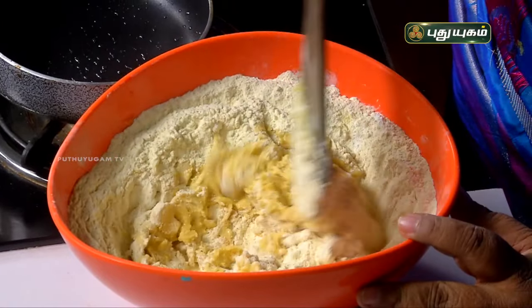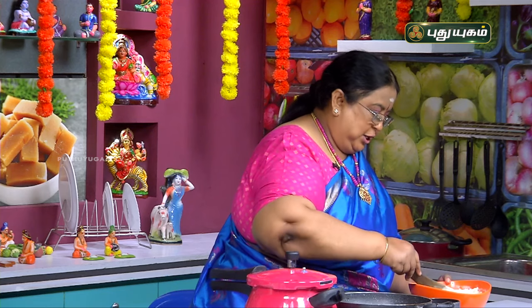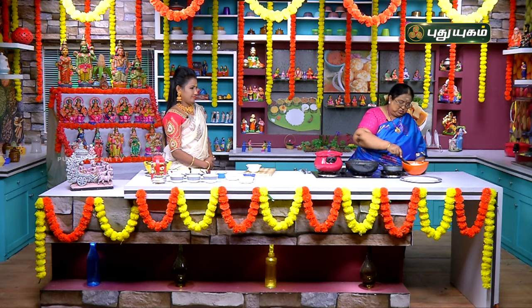This is a good taste. This is a rich protein. That's why I am going to say that if you do this, you can use it as healthy as you can.